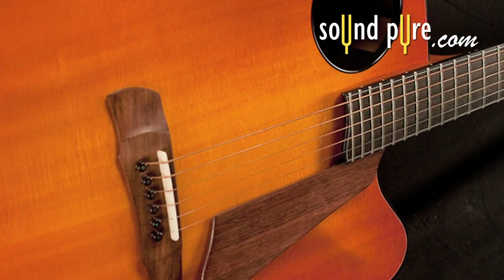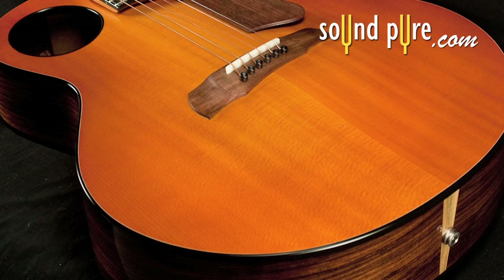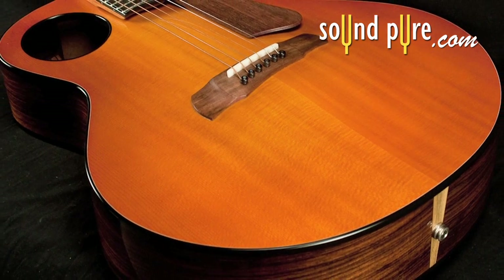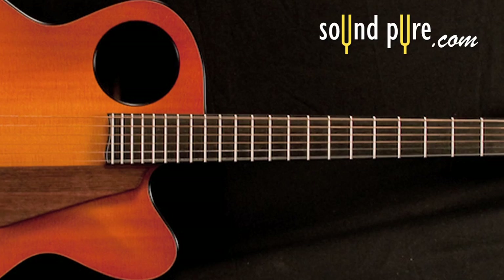Like all Rebecca guitars, the fit and finish is spectacular. This particular Pin Bridge sports a beautiful spruce top with Indian rosewood back and sides. The neck is mahogany with an ebony fingerboard.